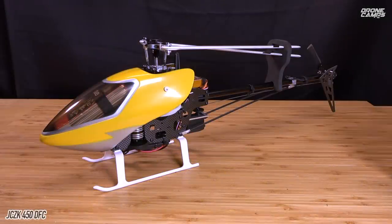What's up guys? Welcome back to the Drone Camps channel. I'm Justin Davis and today I am excited because I get to do something that is very, very familiar to me.